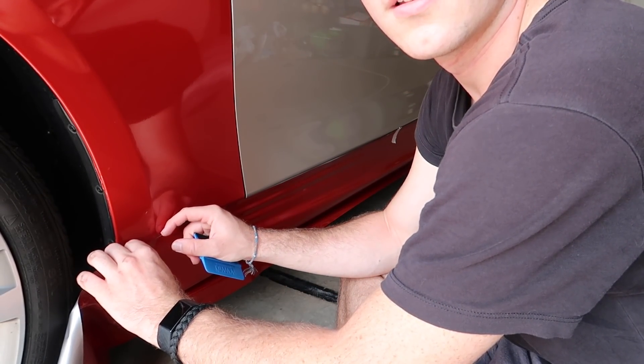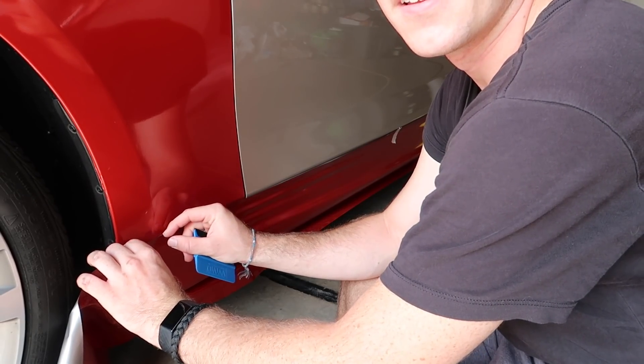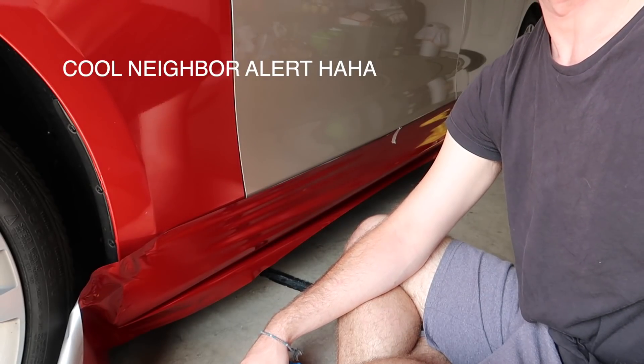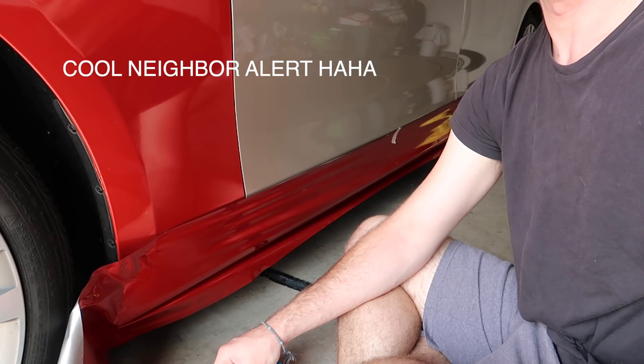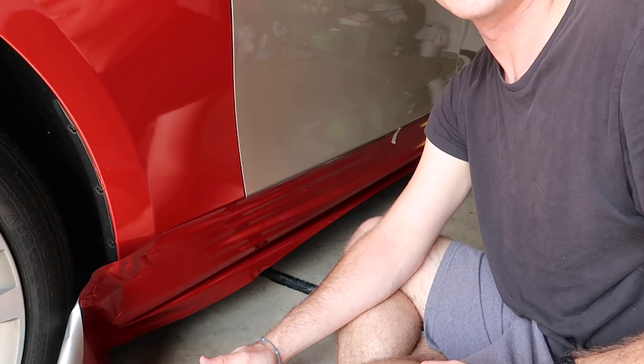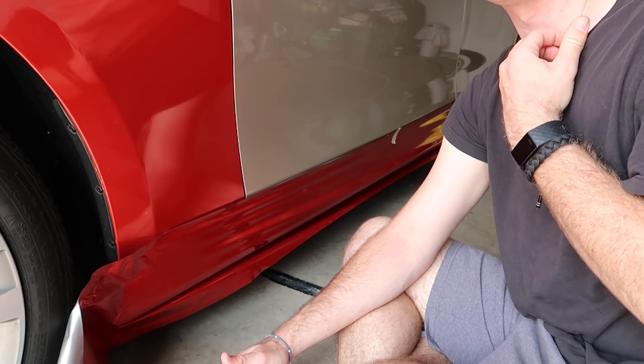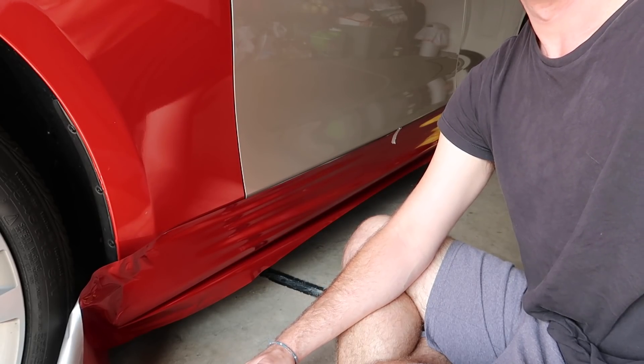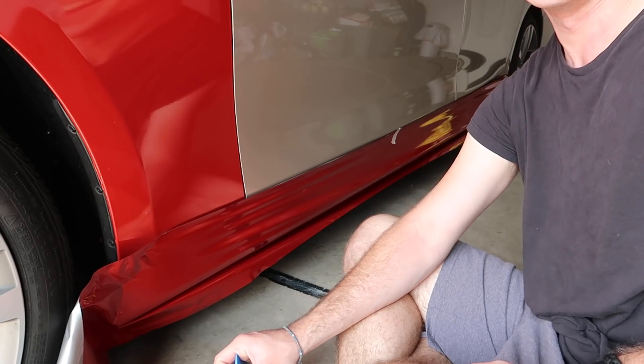Hey, the exhaust sounds sweet! Thanks man - it's actually just a muffler delete but I got the tips. It looks apart and sounds great, right? Yeah it sounds really good. Right now it's just a muffler delete with a Y-pipe. Yeah it sounds so much better - thanks, have a good one.